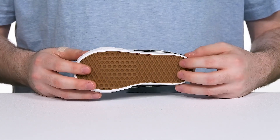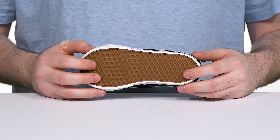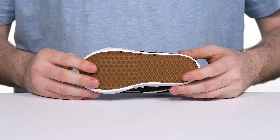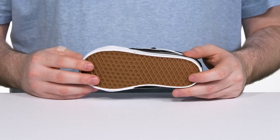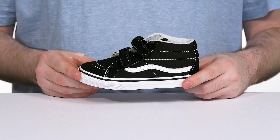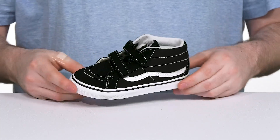The outsole is vulcanized using some iconic waffle tread rubber. It delivers a reliable grip with plenty of flex, giving them a better board feel if they're learning how to skate. Additionally, this design has some reinforced foxing across the toe to give it more abrasion resistance for consistent wear.